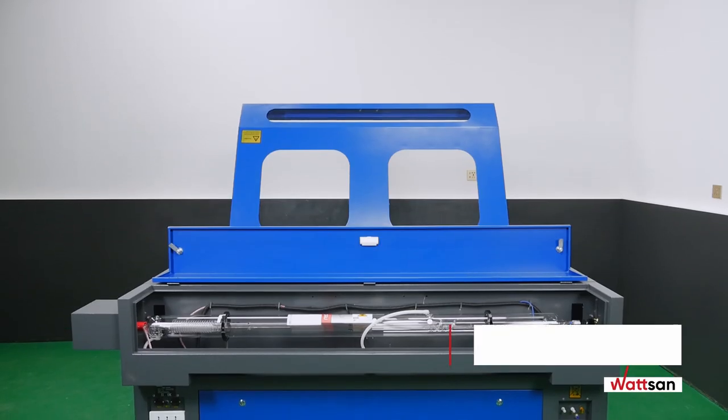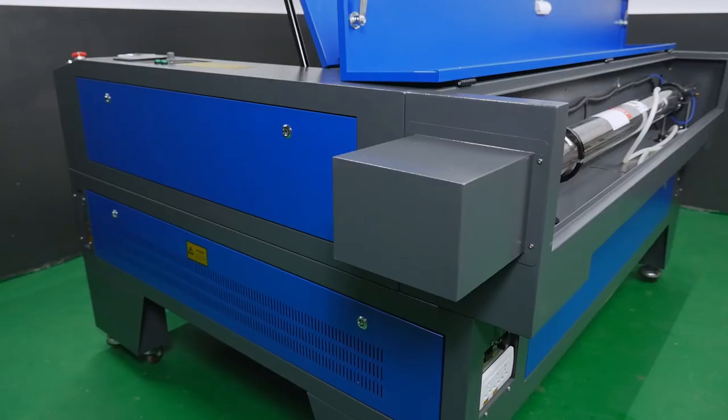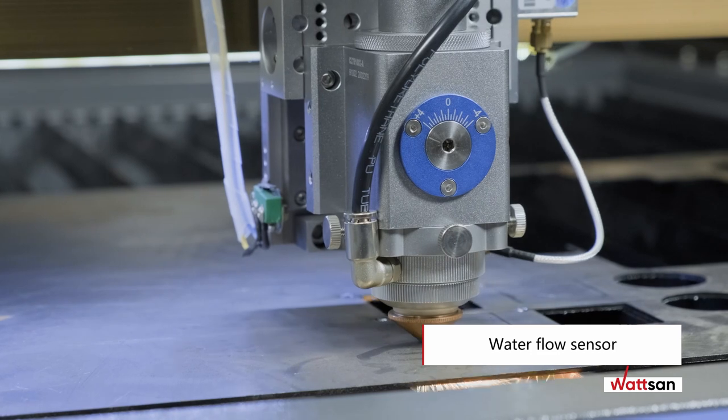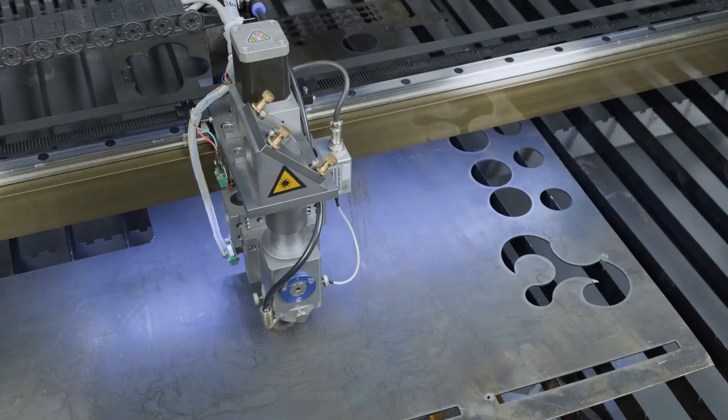A 150-watt Lizea F8 laser tube is supplied as standard, fitted with a protective cover. The machine has a water flow sensor, so if the cooling system fails, Watson machines will switch off automatically, saving your laser tube from overheating.